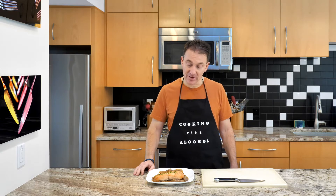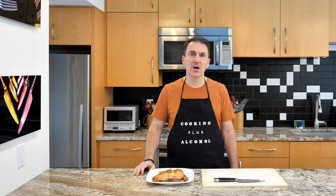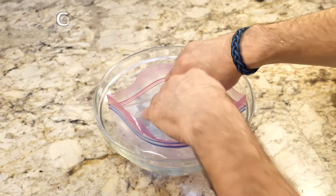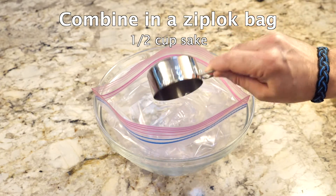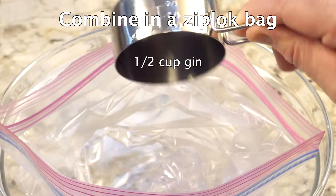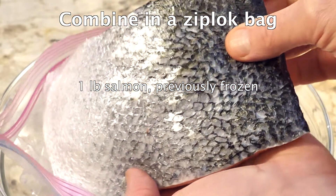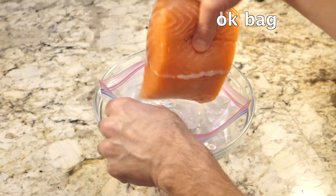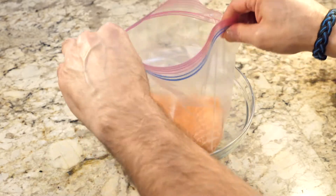We'll marinate the atlantic salmon in the fridge before we cook it. For this recipe I'm using Momokawa sake from Oregon, but you can use any light-flavored sake that tastes good to you. I'm also using Hendrick's gin because I like the taste. I'm using atlantic salmon — use any good salmon that has been previously frozen, scaled, and has little or no odor. If the fish smells bad before you cook it, it'll smell bad after.